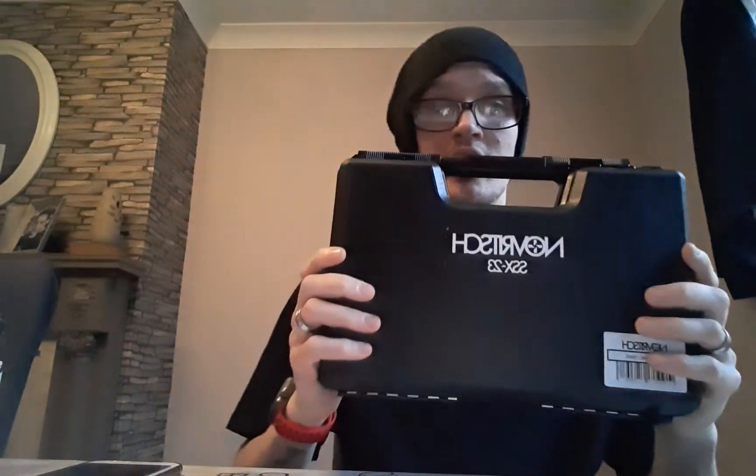Right, next part of the review — we're going to take a look at the Novritsch SSX-23. Before I show you the gun, we'll have a look at the case itself. A bit disappointed with this case. It's nice, but it doesn't feel as good as the Mark 23's case.